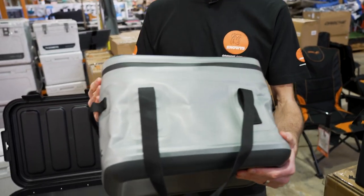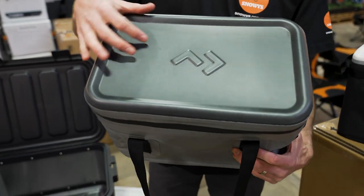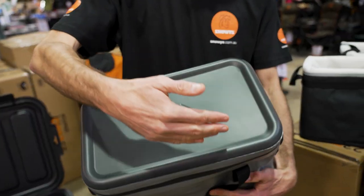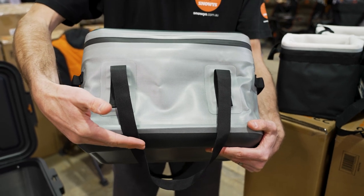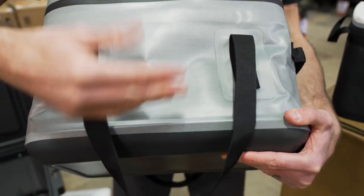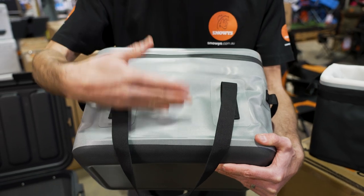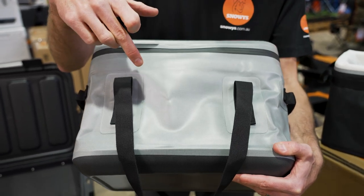All up, the 20 litre soft storage here weighs 850 grams and measures 37.6 centimetres wide, 23.5 centimetres in depth, and 28.5 centimetres in height. It does have an insulated panel in the top and the bottom, which takes about two centimetres on the top and two centimetres on the bottom off that height. So just keep that in mind when you try and fit stuff inside.